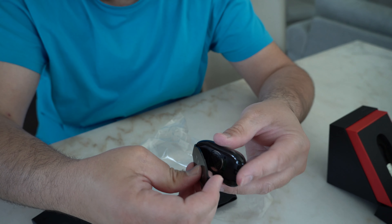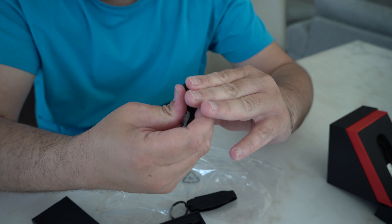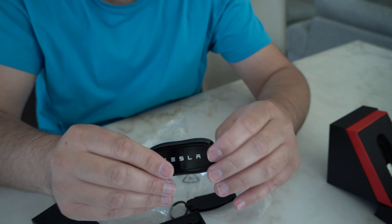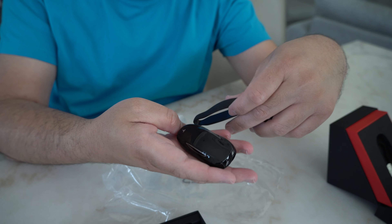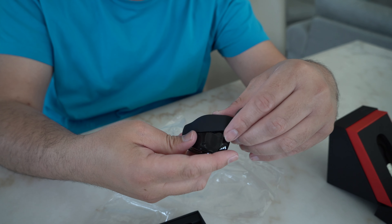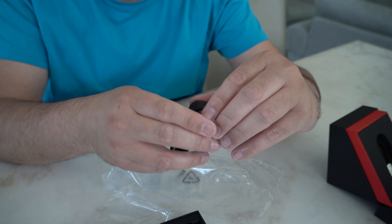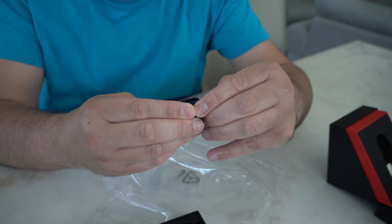We'll put the cover back on and then head to the car to set the key up. With a click, it's all closed — the key is inside. I'll put it in the band as well, since this is where it will be staying most of the time.